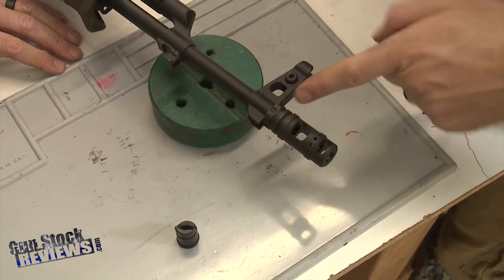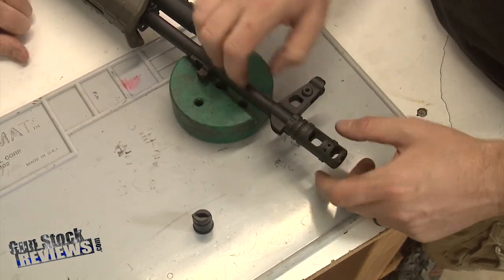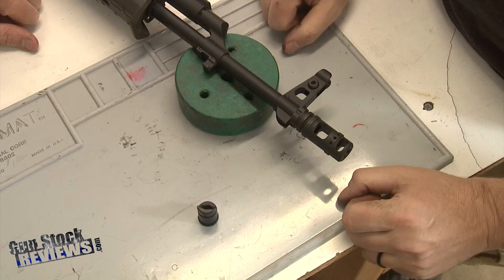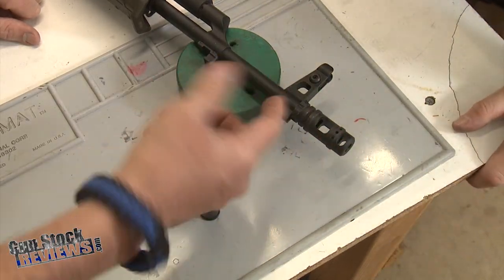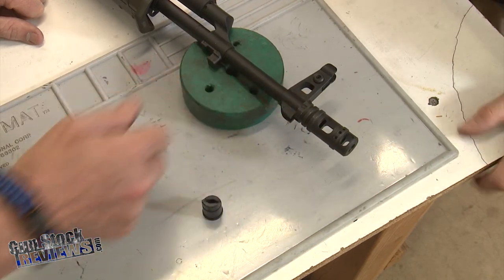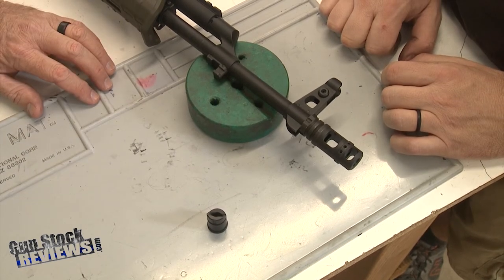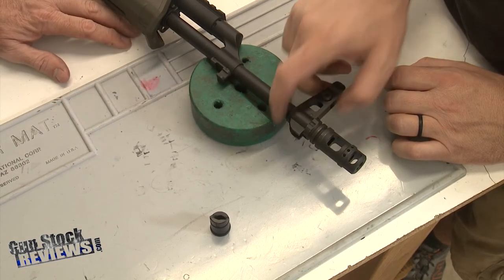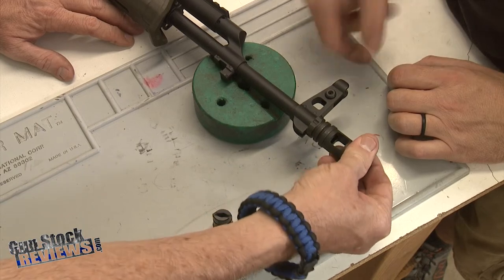If you wanted to change the timing orientation, you'd have to physically machine something off — relieve some material — or you could just back it off. You could also use a shim set, though you'd probably have to cut the shim to fit around this. Another option is to lock-tite it on, though that makes removal more difficult. As far as what we did here, this is perfectly reasonable — it'll stay on and won't back off, and it's got a decent amount of tension.